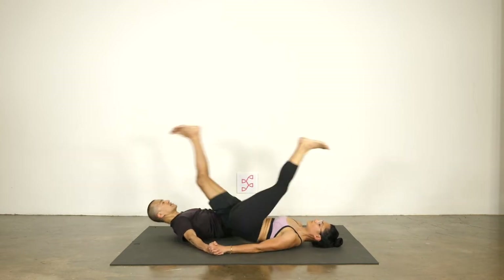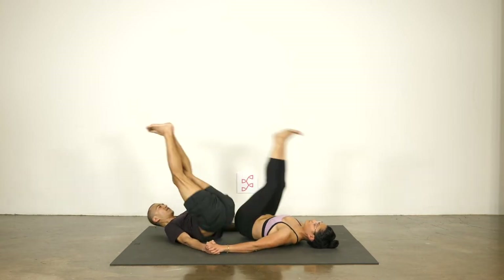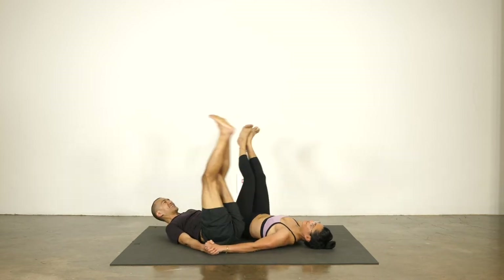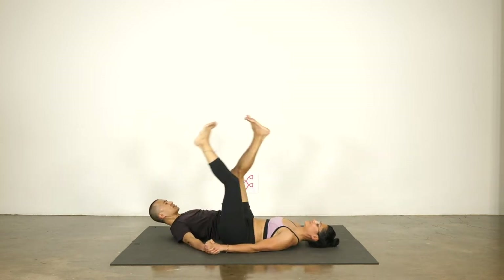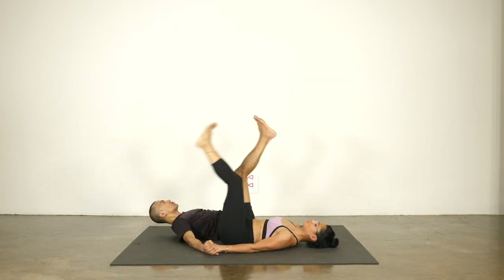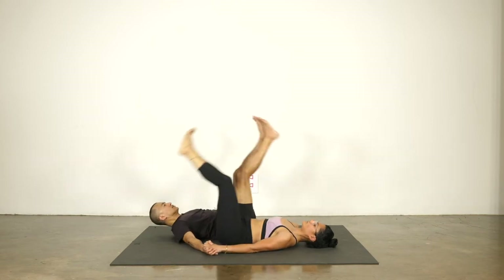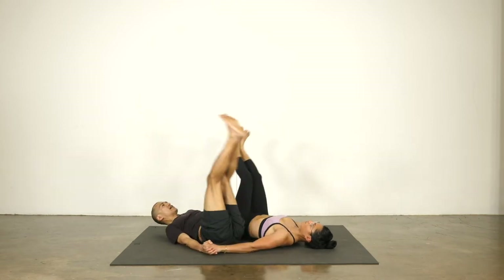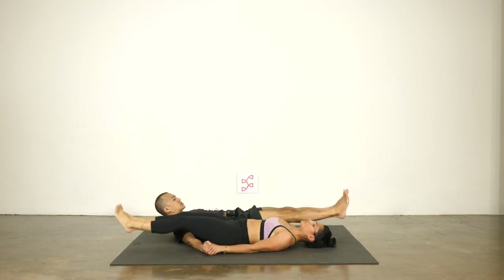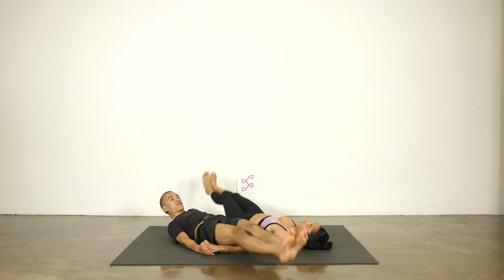Up and switch, two. Up and switch. Up and switch. Up and switch. Let's do like five more — four, three, two, and one. Okay, here's level two: now we'll take the feet down about two inches off the ground. Hover, up, and switch. Hover, up, and switch.